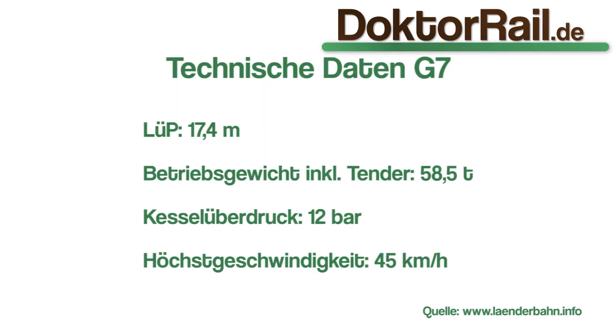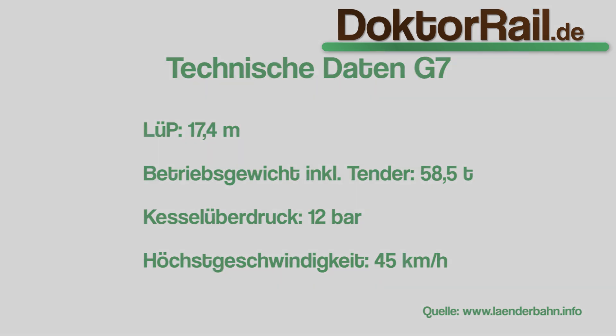Die G7 wog im Betriebszustand knapp 60 Tonnen bei einer Länge von gut 18 Meter einschließlich Tender. Der Kesselüberdruck von 12 Bar führte zu einer überschaubaren Höchstgeschwindigkeit von 45 Kilometer pro Stunde.